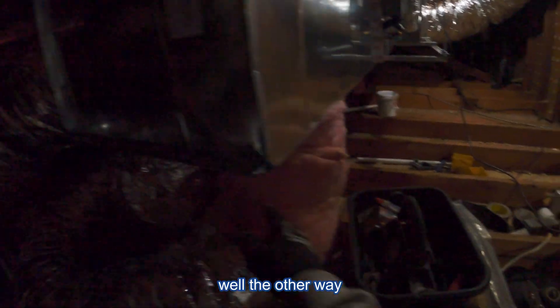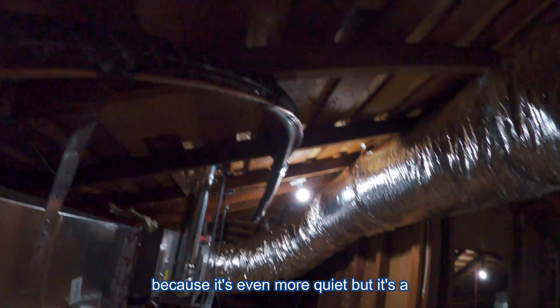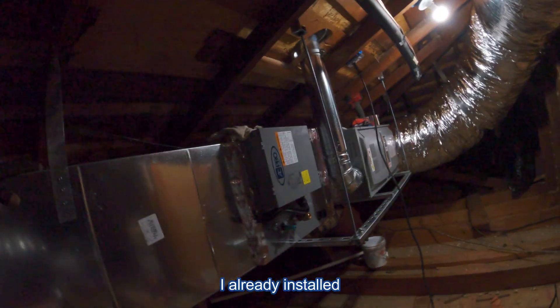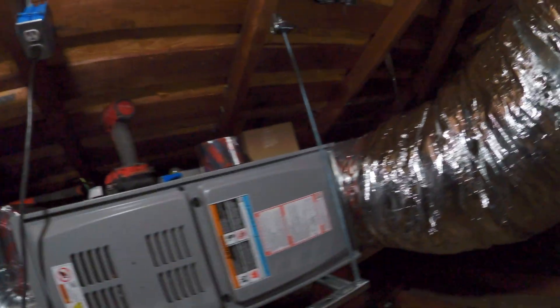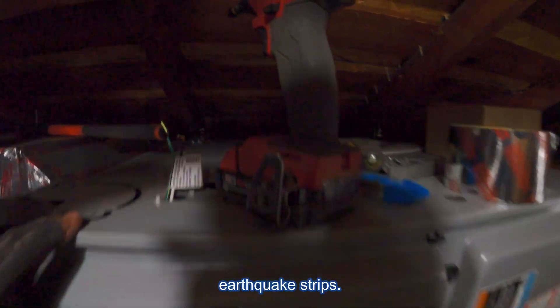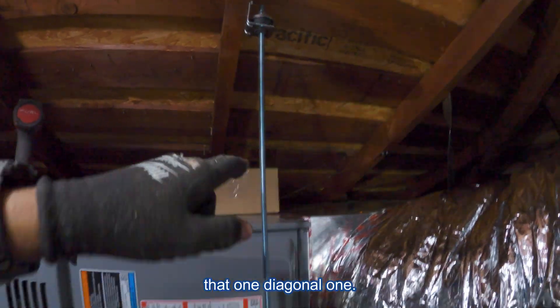I got my return connected and my supply ducts connected. Here's a Luxo 7, the other way, so that it's not too noisy. Here's my return — I ran an 18-inch. I was going to do a 20 because it's even more quiet, but it's a 3-ton, and I think an 18-inch is very, very good. I already installed the vent pipe. I already installed the earthquake straps.